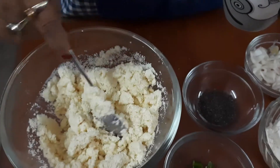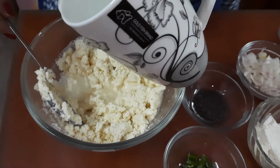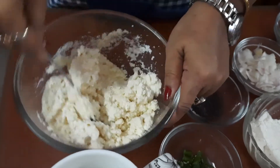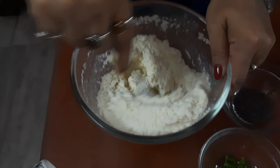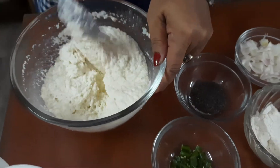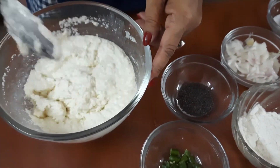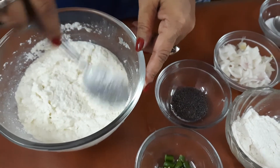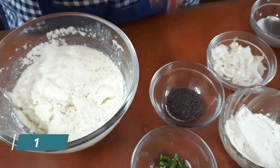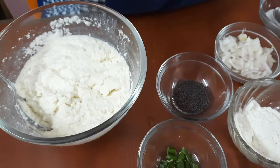I have mixed the yoghurt with the semolina or suji. Now I am adding some water to make the batter for the appay — slowly add the water, not all at once. Mix it properly after adding the water. You see the consistency now; I am not pouring more water because the semolina will absorb the yoghurt and the water. I shall keep it for 15 minutes, and by that time I will make the stuffing.